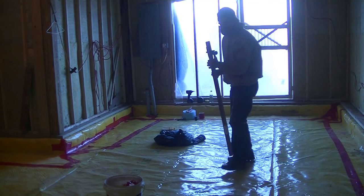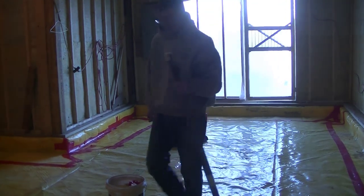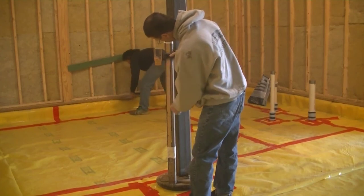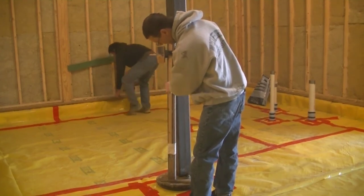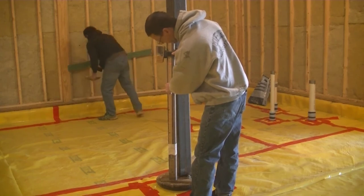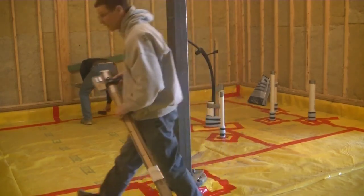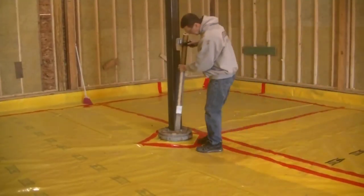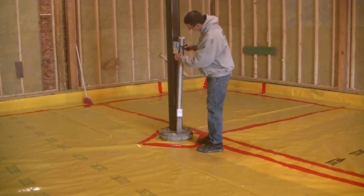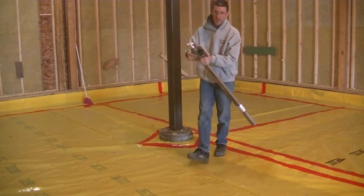I like marking it on top of the poly when I can, then I can go back and get an average from there. Now I'm just checking the top of those piers to see where the floor comes in relation to them. If you like this video, hit the like button. My channel is all about concrete, especially concrete flatwork, so go ahead and subscribe. Thanks for watching and we'll see you on the next video.